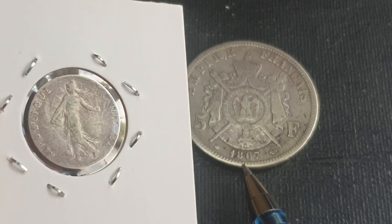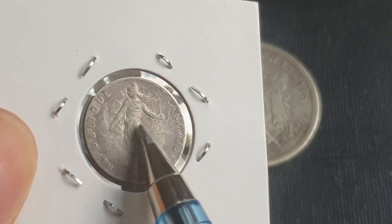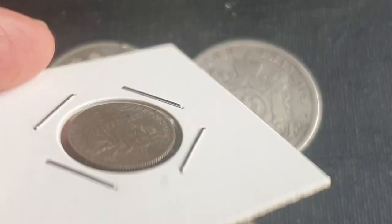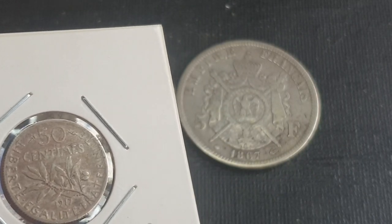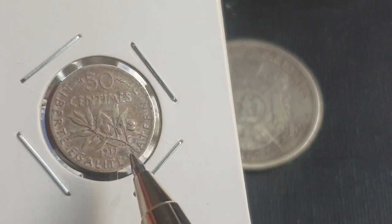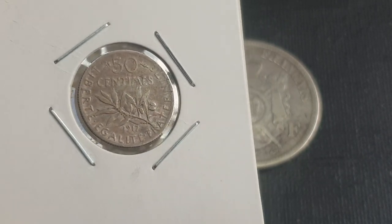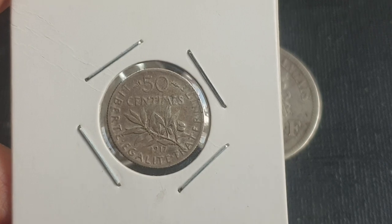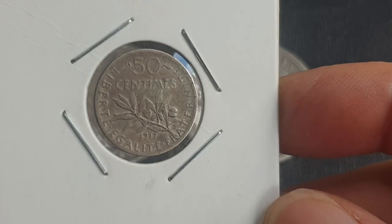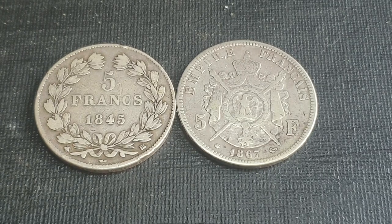This design replaced the first Republic design and is actually the last design issued in silver. After this, in 1920 and 1921, because these coins were actually hoarded during the First World War — hoarding due to uncertainty — they changed them to base metal coins and introduced higher-valued silver coins. Inflation also took off.